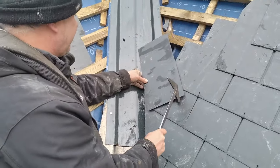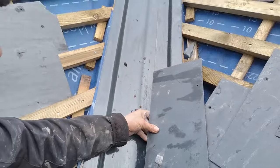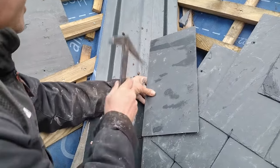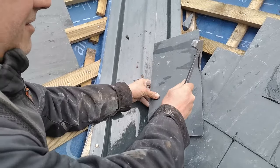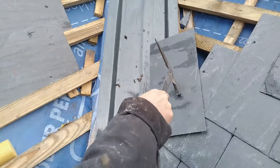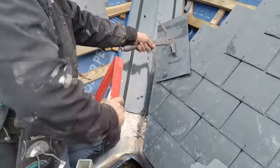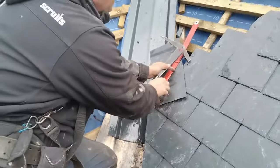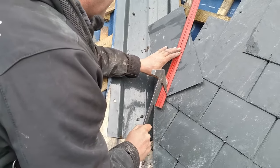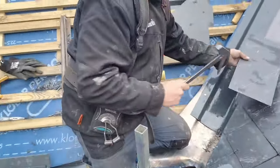You then spin the slate around on its side, and again, this mark here needs to be in line with that one. That's in line with there, and that's following that line. Then put a mark there, then put a mark there, and then you'll draw a line between them — up to there, up to there, up to there. That's our cut.